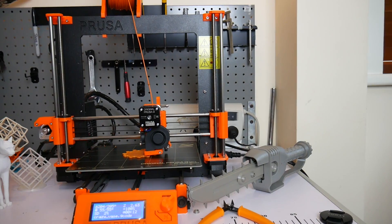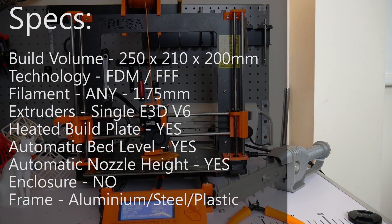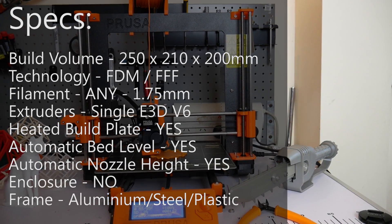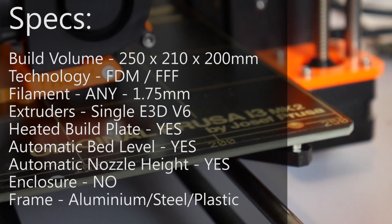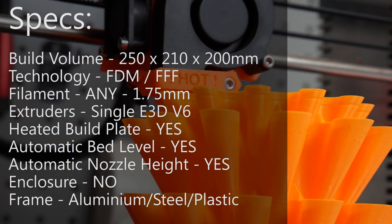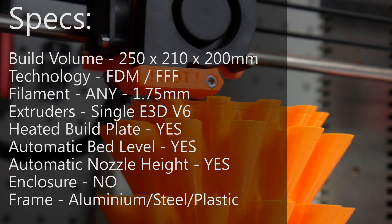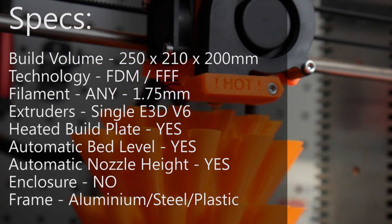Let's start with a quick overview of the specs and key features of the MK2. It has a print volume of 250 on the X, 210 on the Y, and 200 millimeters on the Z, running a heated bed with adhesive PEI film. It comes equipped with the genuine E3D V6 hotend, direct driven with 1.75 millimeter filament and a 0.4 millimeter nozzle, which you can change to a different size if you prefer. The machine as tested is the assembled version, but it's also available as a kit, which I'll be covering at a later date.